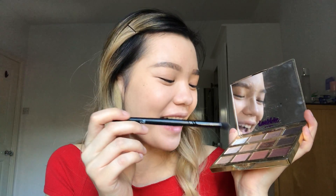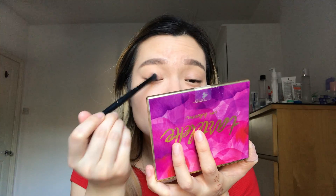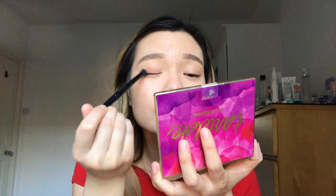Now that my eyebrows are on and set, I'm going straight into the eyes. I'm using the color Sweet Tart from the Tartlet in Bloom palette, which is kind of a soft pink, and I'm just gonna put that all over my eyes.